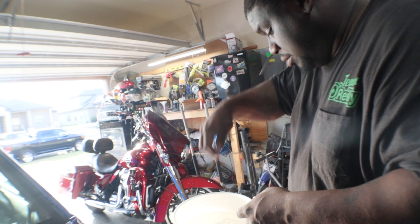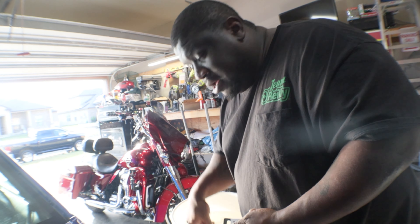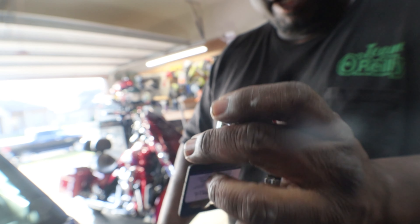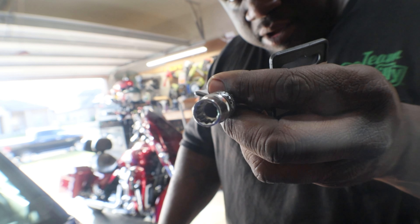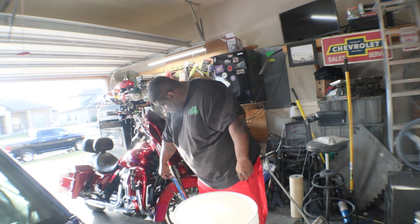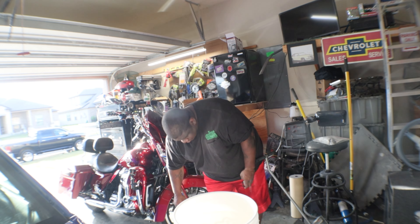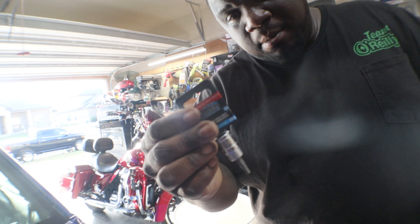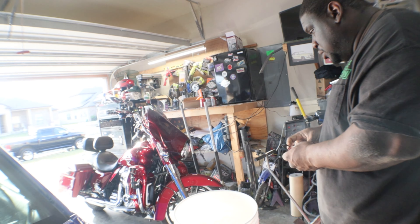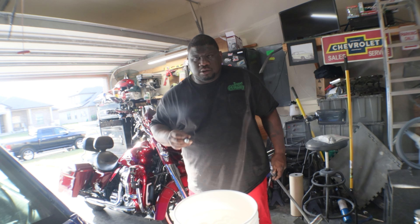I'll show you what else I bought. This was for the tires. So I went and I bought me the 10 millimeter 12-point socket, which is what you're going to need — that's what you're going to need to take those off. And then I also bought the 5 millimeter hex to be able to take out the pin.